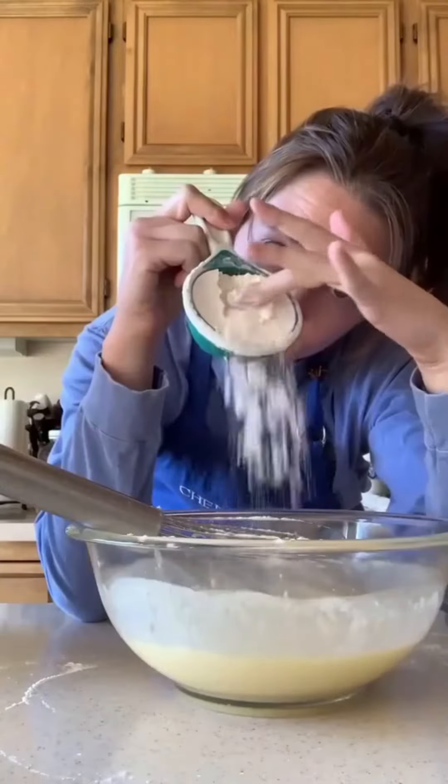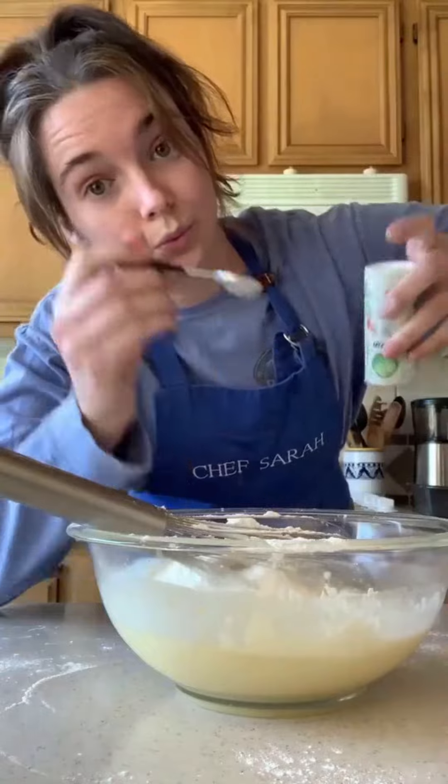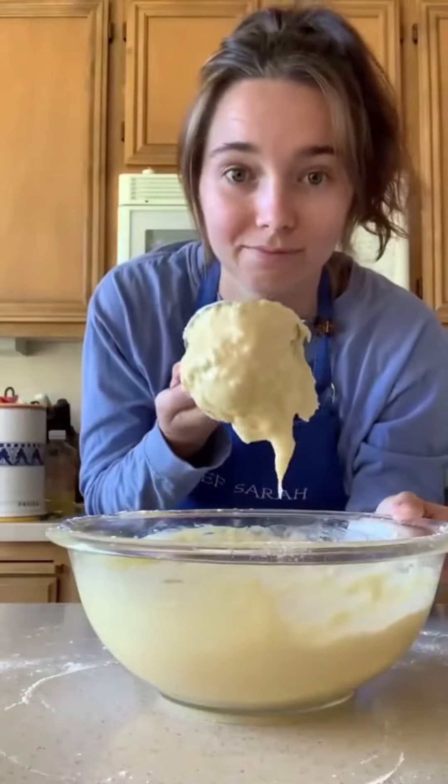The smell is on point. Finally, add a cup and a half of flour, two teaspoons baking powder, and a half a teaspoon of salt. Now mix until it's just combined. It will be a little lumpy, but aren't we all?